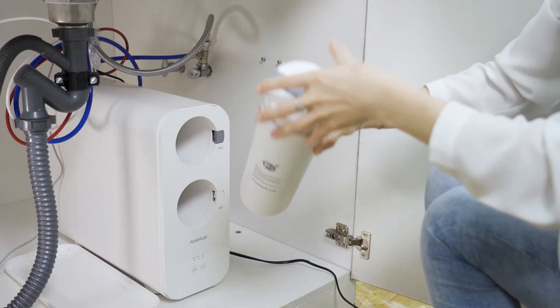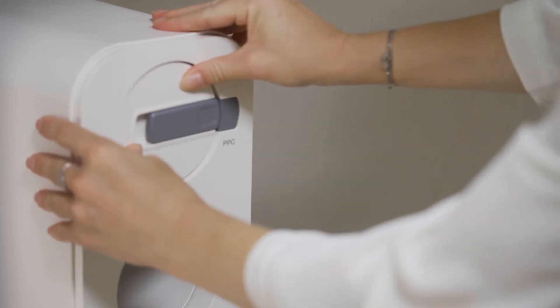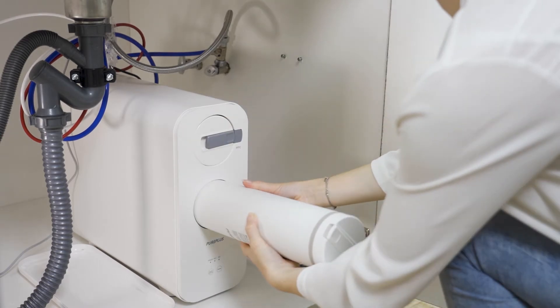Install the PPC filter in the upper position with the gray button. Install the RO filter in the lower position with the white button.